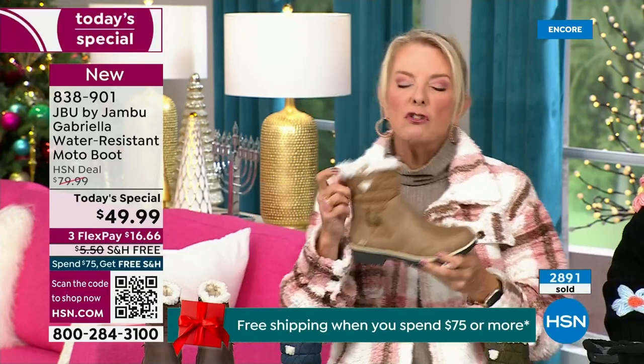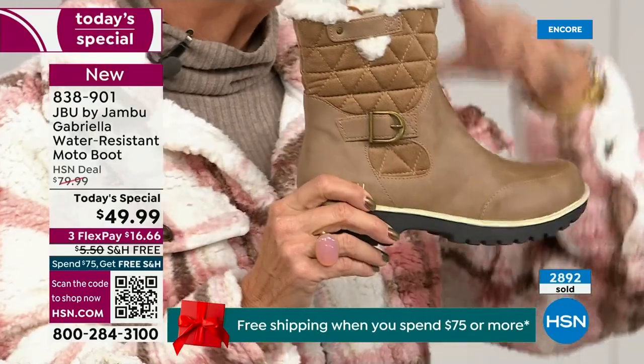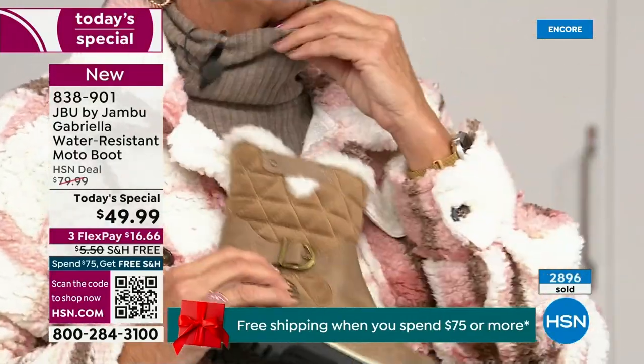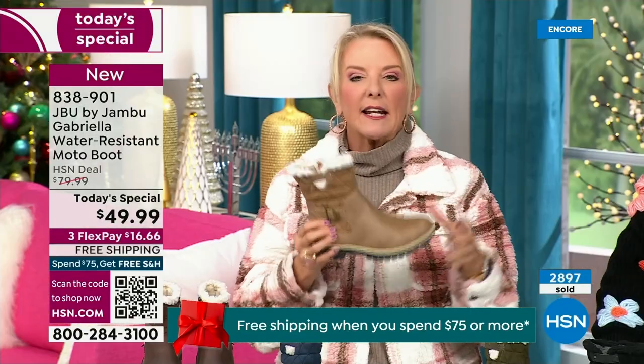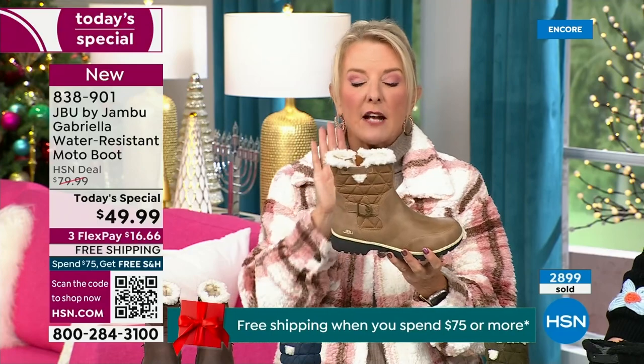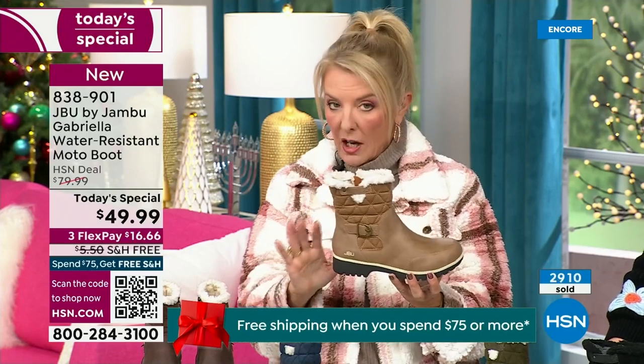I'm a huge fan of taupe. Taupe is the chameleon color of shoes — it blends with everything. It can go back to your top, your jacket, blue jeans, black, red, pink, navy, ivory. It's amazing. Taupe is one of my all-time favorite shoe colors.